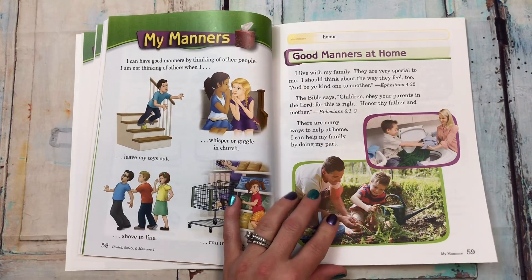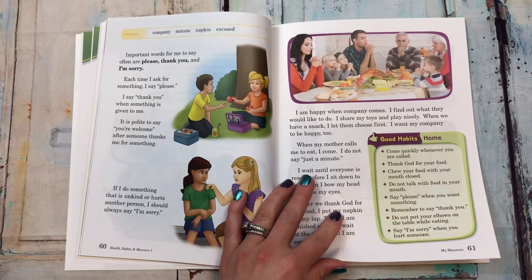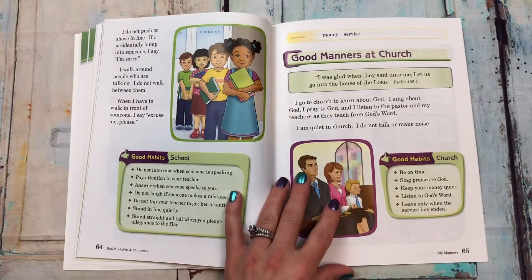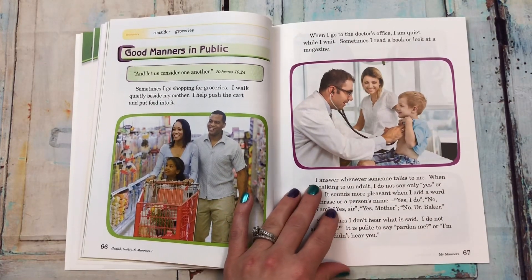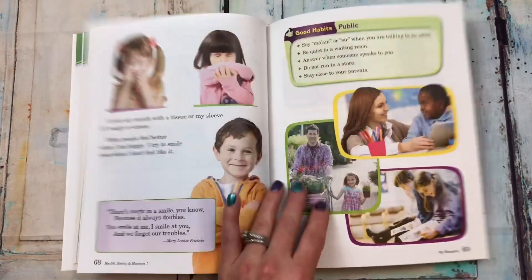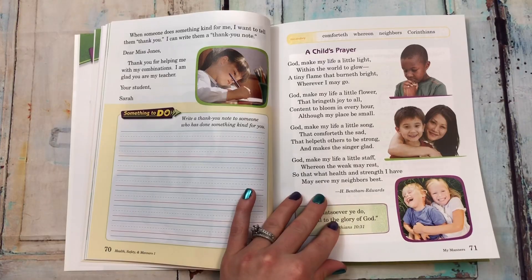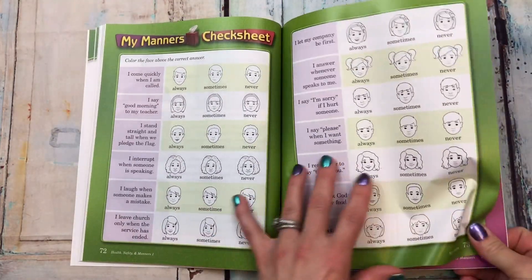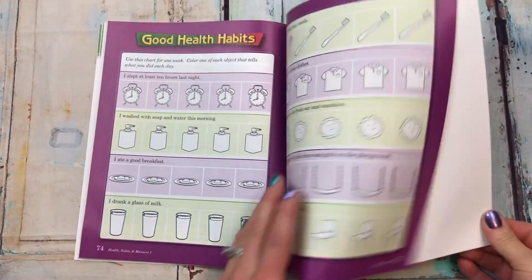'My manners: good manners at home, good manners at school, good manners at church, good manners in public, good manners at school.' There's a child's prayer, and then my manners checklist. And then good health habits. That's it for that book.